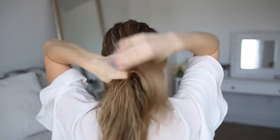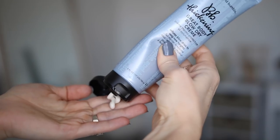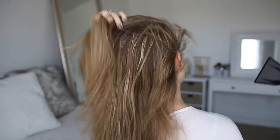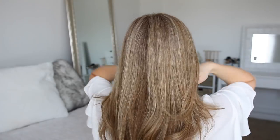So on freshly washed hair, I like to take some of the Great Body Blow Dry Cream and work this through my damp hair before blow drying. This helps plump the strands while adding moisture and volume to the hair without weighing it down. And then once it's all dry, I love how thick and full my hair looks whenever I use this product.